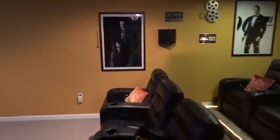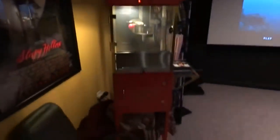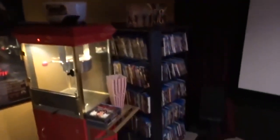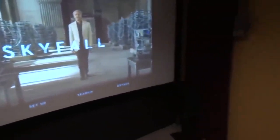Here's my humble little movie room. Old-fashioned popcorn maker. Movie posters. That's my Blu-ray display case — it's four-sided and it spins. 7.1 surround sound. Old-fashioned movie curtains.